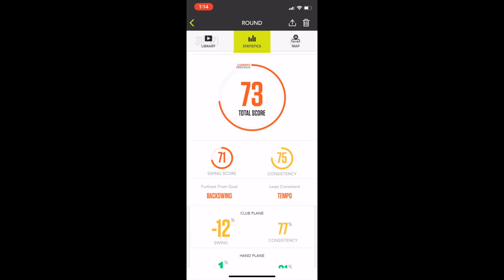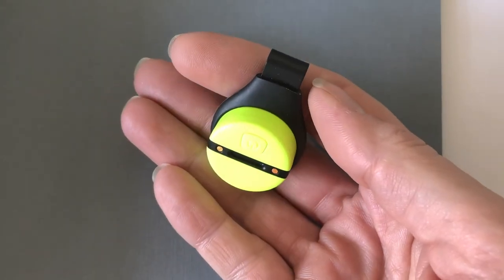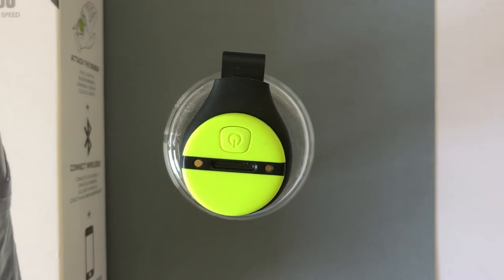This leads me to the real issue: who is the Zepp 2 Golf really for? It would be most useful in a lesson situation with a golf pro who can collect, verify, and explain the data in person. It might also help a seasoned golfer obsessing over details and trying to break 80. But novices and those not into the physics of the game are going to be frustrated and disappointed. This device is difficult to learn, it's missing course data in both Canada and California, and it either demands constant fussing — or if you don't fuss with it, you won't get any stats.